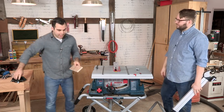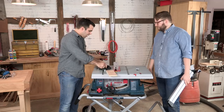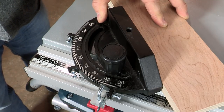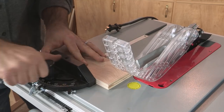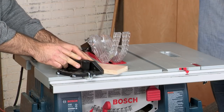We also have a miter gauge — this comes with all table saws of varying quality. You'll see an array of numbers on here; this lets you set a degree to which you want to cross cut your piece. You could even cut a 45 — just set this to 45 and feed it this way.